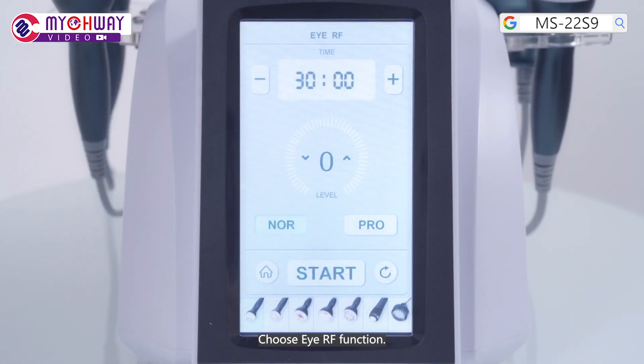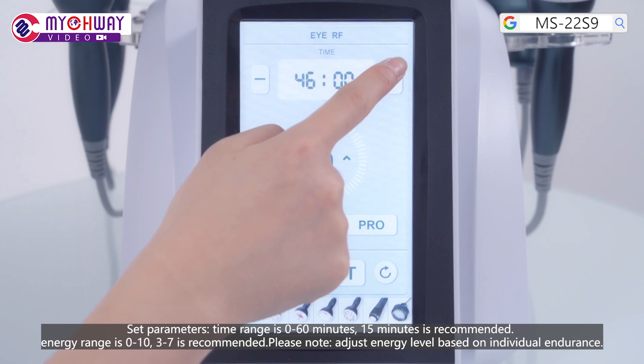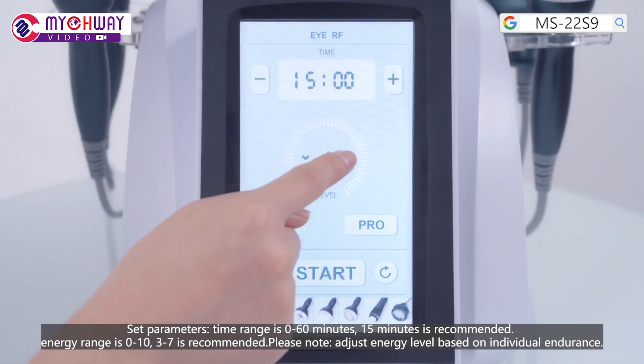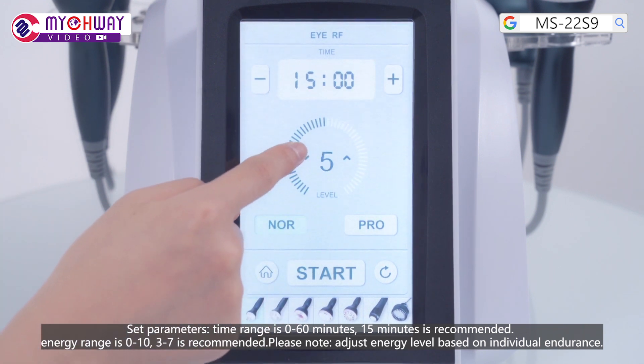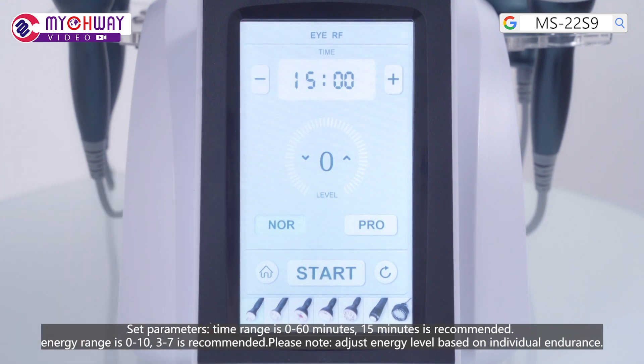Choose the IRF function and set parameters. Time range is 0 to 60 minutes; 15 minutes is recommended. Energy range is 0 to 10; 3 to 7 is recommended. Please note: adjust the energy level based on individual endurance.